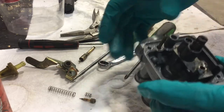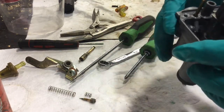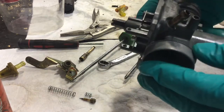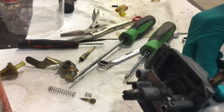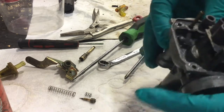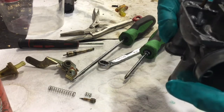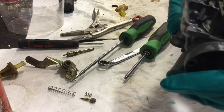Basically your assembly of the carb is going to be reverse of disassembly. Most of the parts just go back in. There's only one place a lot of them will fit — a lot of these needle jets, the choke, things like that. Just go ahead and put the things back in where they came out.